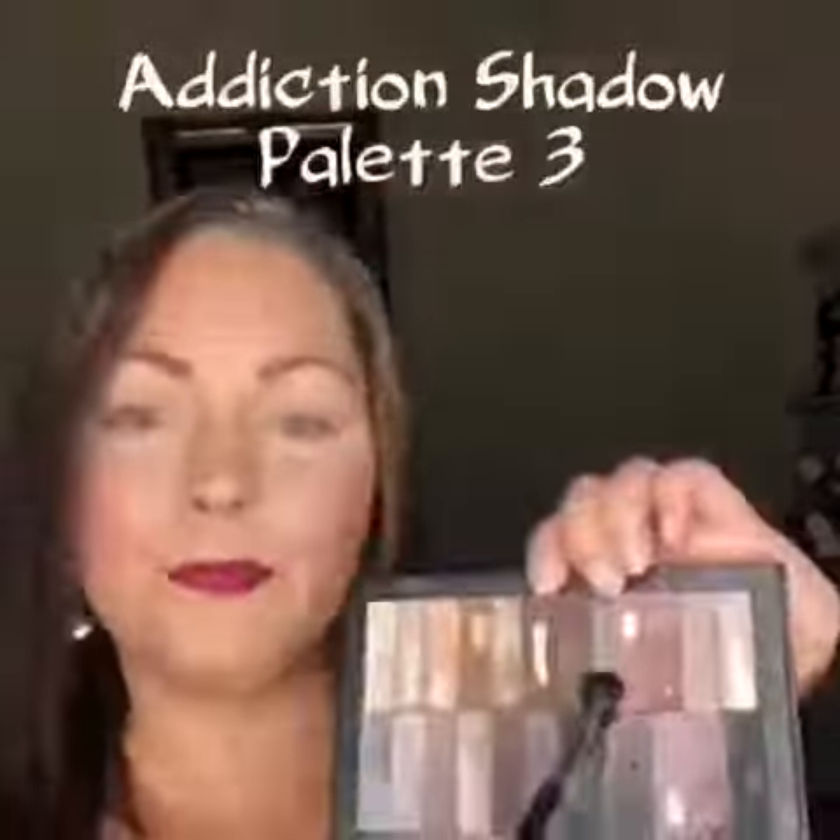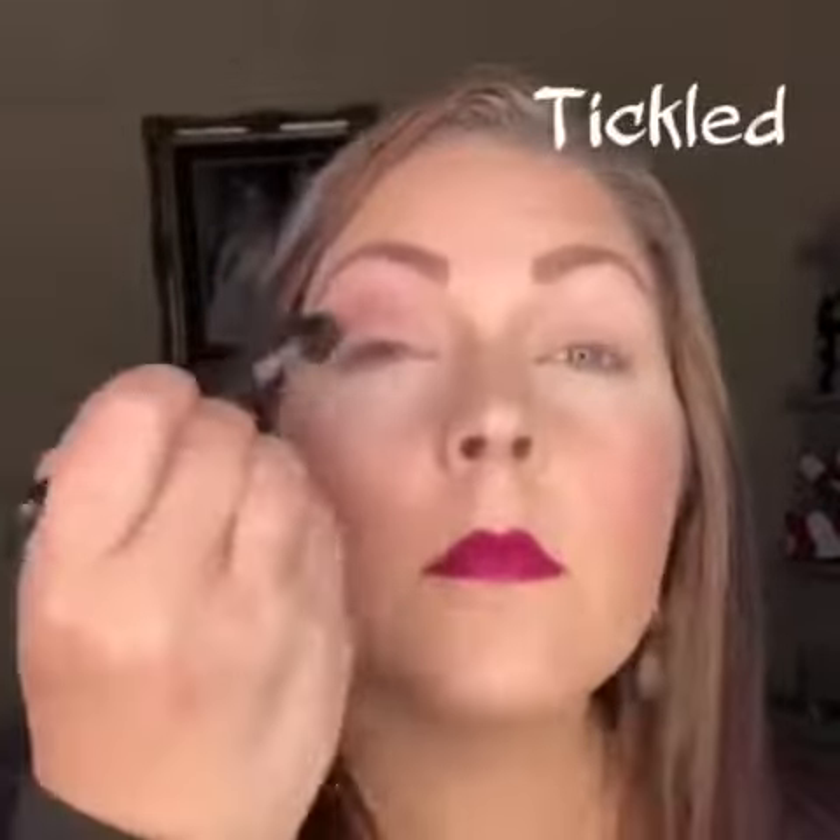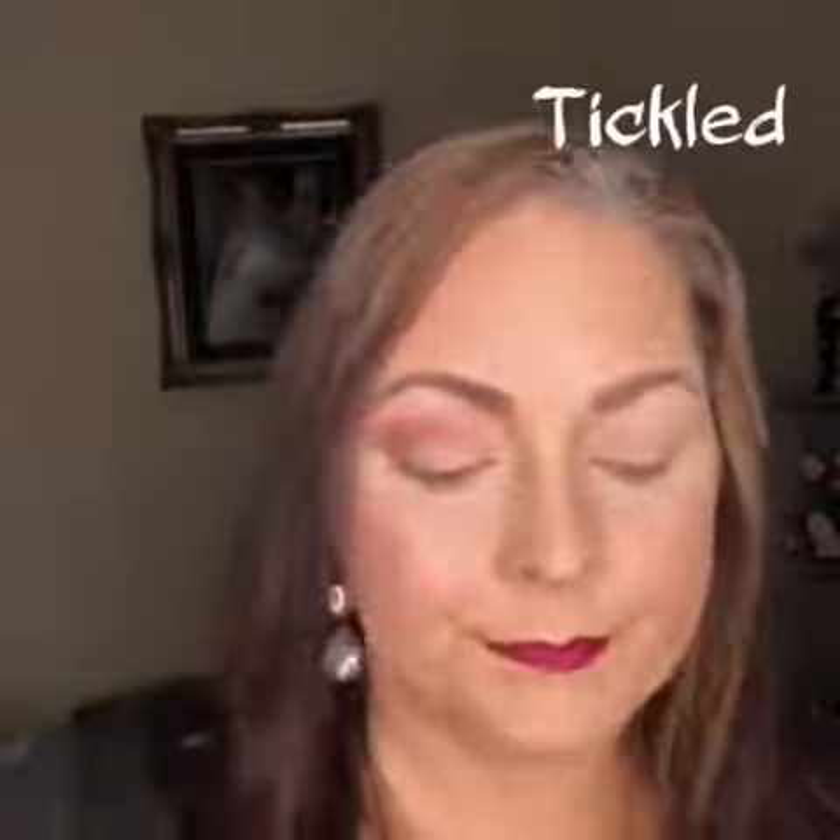Addiction Shadow Palette 3. First we're going to use our blending brush in Tickled, and this is going to be our transition color. It makes the perfect transition color because it is matte and it's a couple shades darker than my skin.